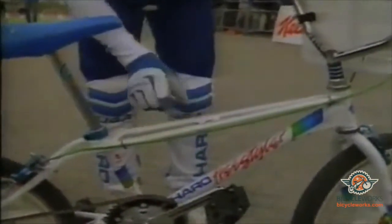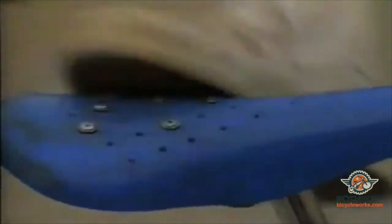Some other things we run is grip tape on the tubes. This works really good for doing trick riding — you put your feet on top and it keeps your feet from slipping. We also put our feet up here and it keeps your feet from slipping.